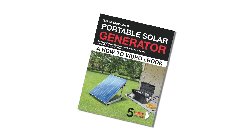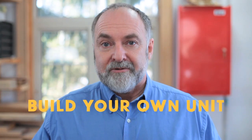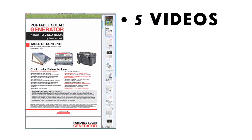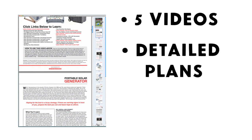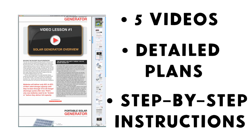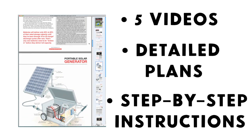I'm Steve Maxwell, the creator of the Build Your Own Solar Generator video eCourse. This lets you build your own unit from high-quality components that you buy from different suppliers. The video eCourse includes five online videos, plans, instructions, schematic drawings, and everything you need to know to build your own reliable solar generator from scratch.